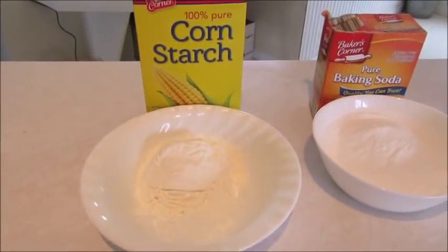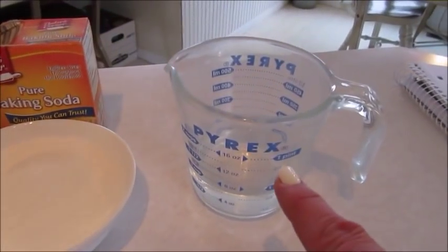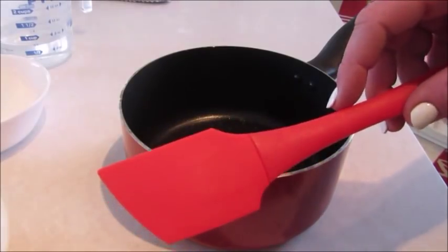To get started, you'll need a half a cup of cornstarch, one cup of baking soda, and three-fourths of a cup of water. You'll also want a whisk and some sort of scraper, and then a saucepan.